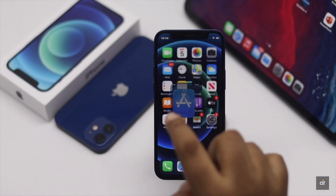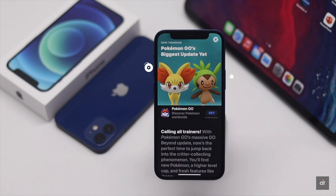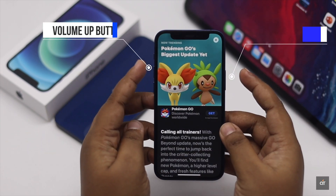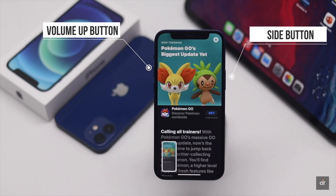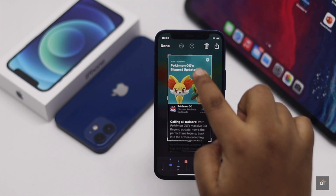The easiest and most popular way to take screenshots on the iPhone 12 mini is by using its buttons. Press the volume up button and side button together. Your screen will flash and the screenshot will be captured. You can edit it if you wish.